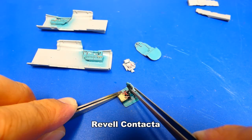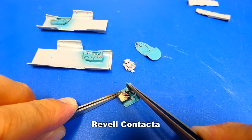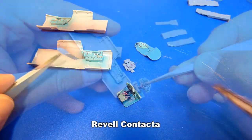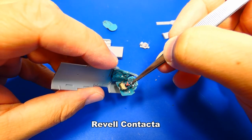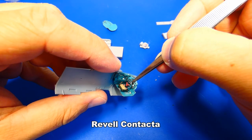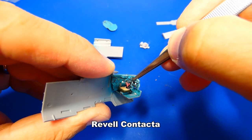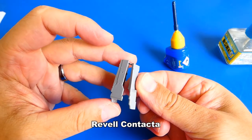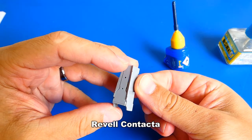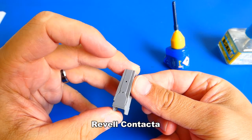After I glue all Eduard photoetch cockpit parts in place, I assemble the whole cockpit together. For such a huge jet, the cockpit is very tiny. The assembly wasn't without problems — everything sits very tight together and I had to be very careful not to damage the small details. The front landing gear shaft is a part of the cockpit assembly, located directly under the cockpit.